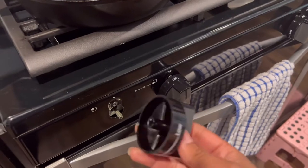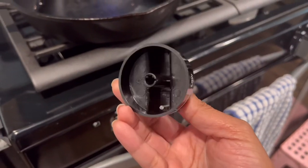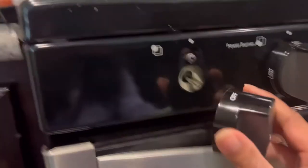I didn't see a video on YouTube of how to put it on, so I figured I would do one for you guys. Here's what it looks like on the inside — there's a little notch there, and the 'off' position is obviously on top.